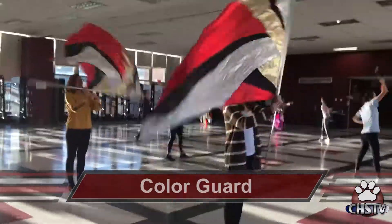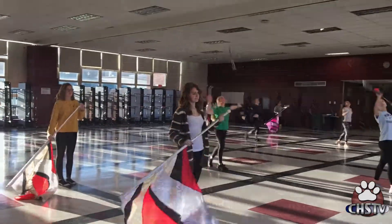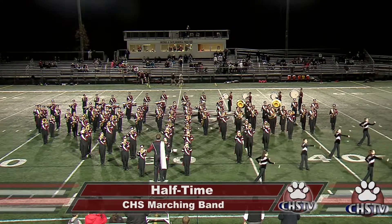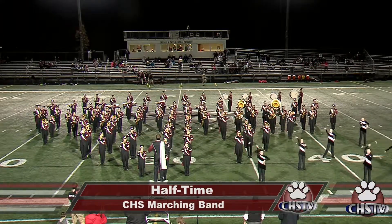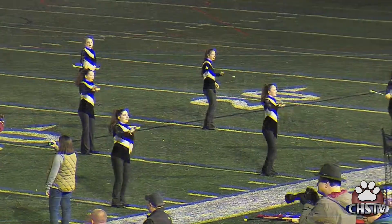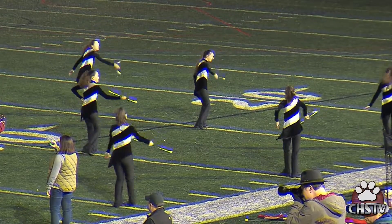The Chelmsford High School Colour Guard is a visual performance aspect of the marching band. The Colour Guard performs alongside the CHS Marching Band during the football games for the pregame and halftime show, as well as marches in various local parades such as the Festival of Lights Parade in Lowell and both the Memorial Day Parade and the Fourth of July Parade in Chelmsford.